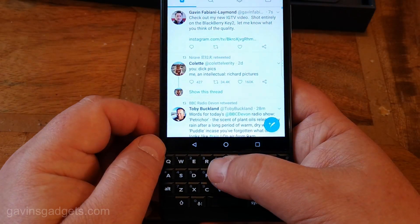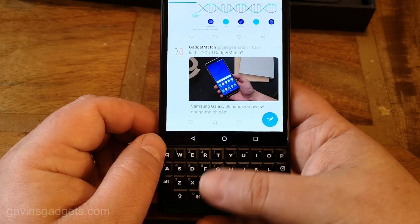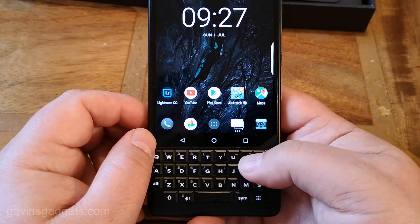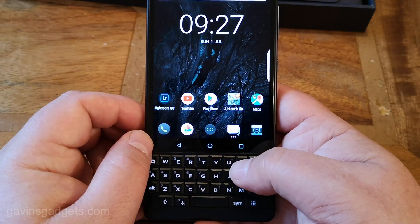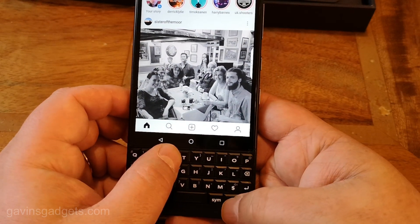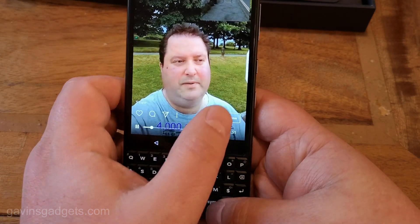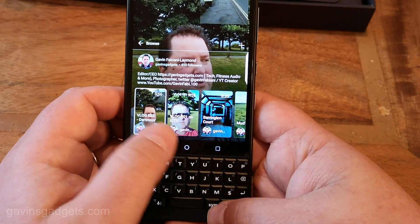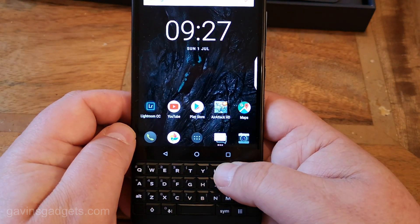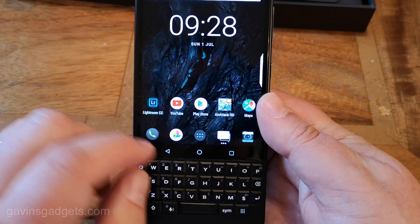So a short press — that brought Twitter up. Did you see how quick that was? Then you can also scroll. It doesn't always work as smoothly as this, but you can actually scroll. Then what you can also do, a short press brings up Instagram. And if you're in a particular app, you can press the shortcut key and hold down — that brings up IGTV. So I've got on a single press Instagram, and if I press and hold I've got IGTV.